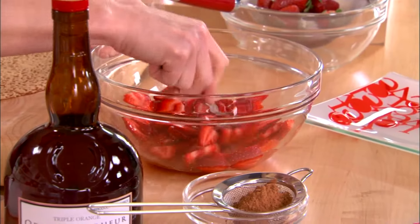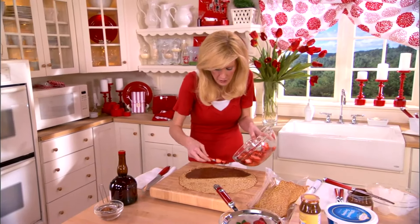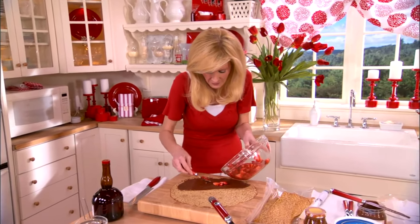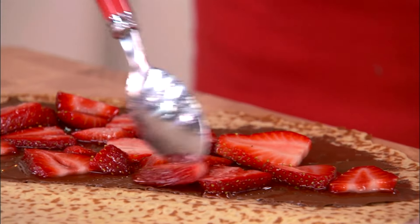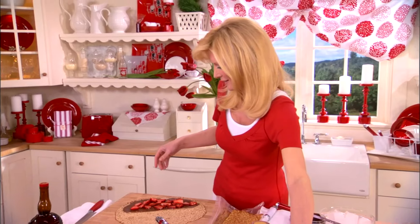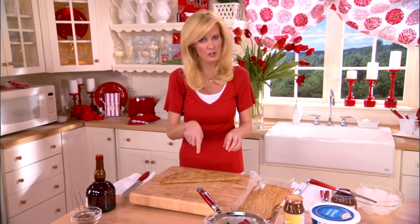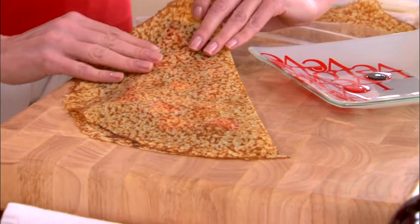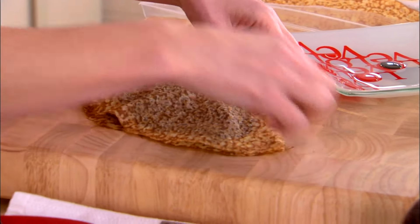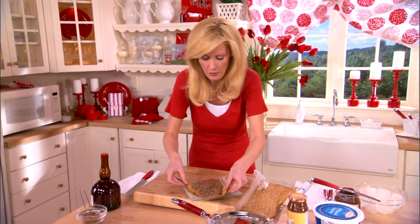I'm going to give this a stir. Now, some strawberries go on here. Whenever I've been to any of Emeril's restaurants, I have to tell you, there's always a great crepe on the menu. All I'm going to do is just fold this store-bought crepe over this. And by the way, that's your semi-homemade part right there. And then fold this over carefully.